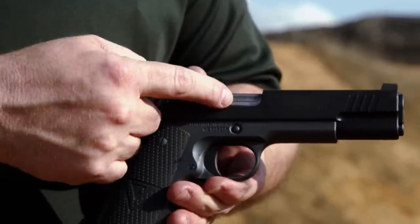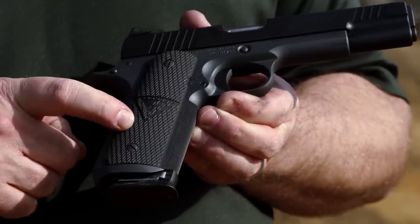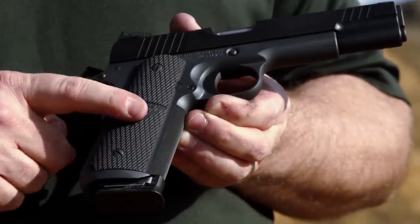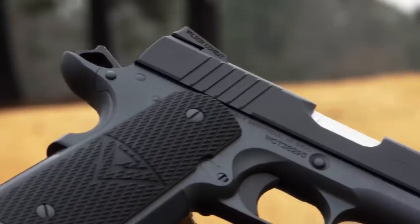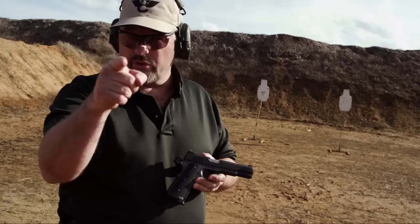Last but not least, we have flutes on the barrel which give an area for debris to accumulate and also serve cosmetic purposes. It's topped off with a set of easy grips with my logo on it, as well as my logo on the right side of the rear of the slide and the Vickers Elite logo on this side. Really slick gun.